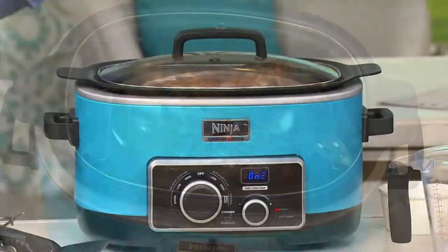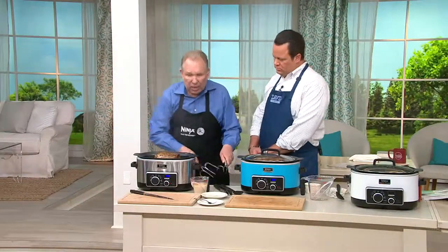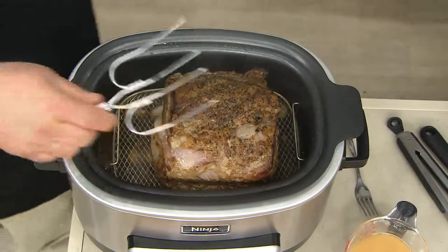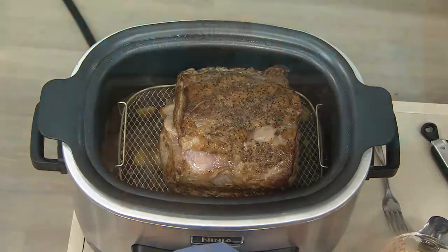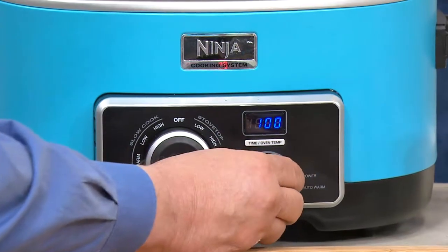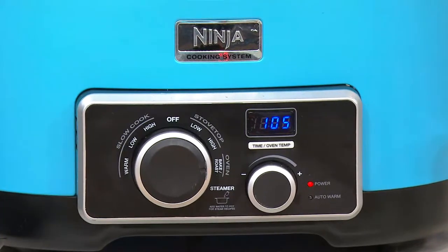Where a regular oven over that two-and-a-half to three-hour period would be drying it out and losing moisture, here it is after not two and a half hours — after just 55 minutes. So what did we do? We had it on skillet, then we turn it to oven, set it to 375 degrees, and set the time for an hour and five minutes. An hour and five minutes in a steam environment instead of two and a half to three hours in a dry environment — and we have a very moist roast.